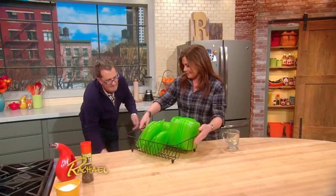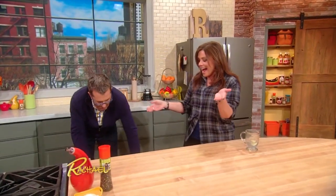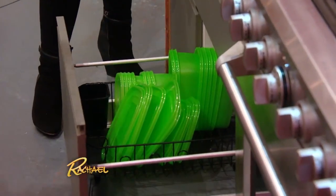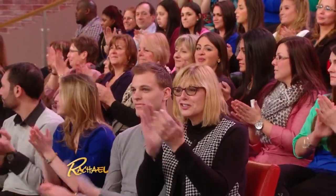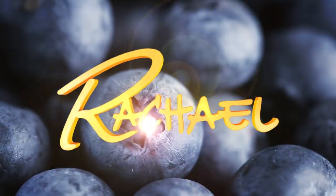Open the drawer — ta-da! — and it will sit easily in the drawer. Beautiful! There you go. Cost you nothing. Do it!